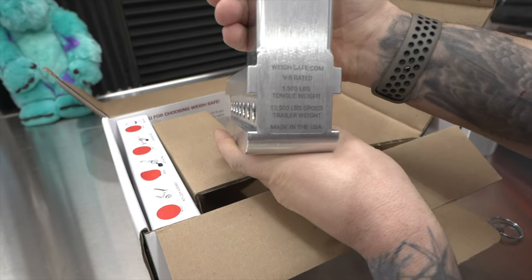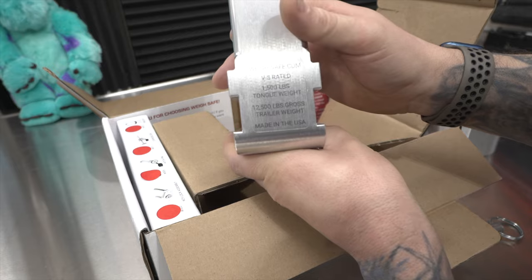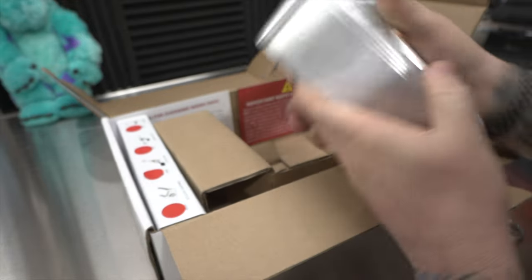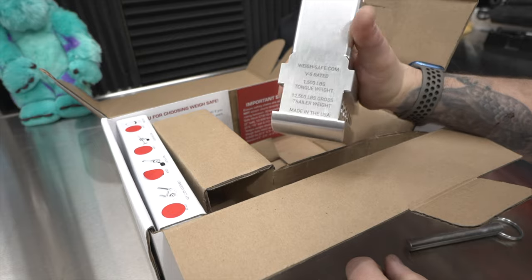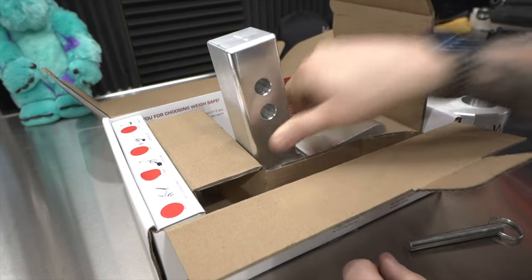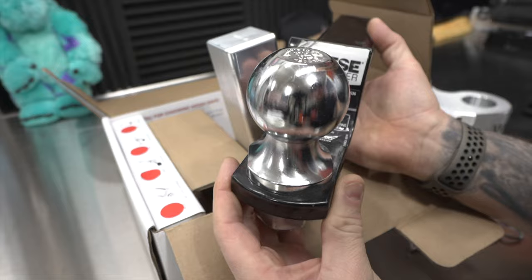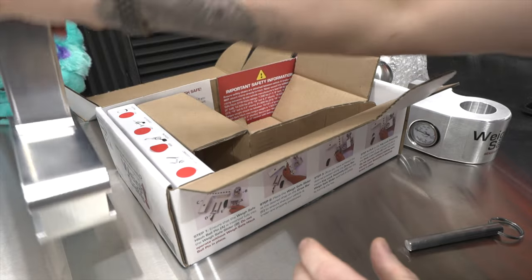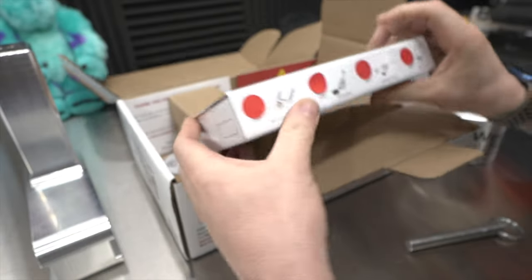The label says waysafe.com, V5 rated, 1500 pounds tongue weight, 12,500 pounds gross trailer weight — that's huge. I have the max tow package on my 2023 Silverado, which allows up to 13,000 pounds. So if we did 13,000 pounds and put 1,300 pounds of tongue weight on there, this is going to hold it. For comparison, my old two-inch drop only has a 6,000-pound capacity, so this new one from WaySafe absolutely destroys that.